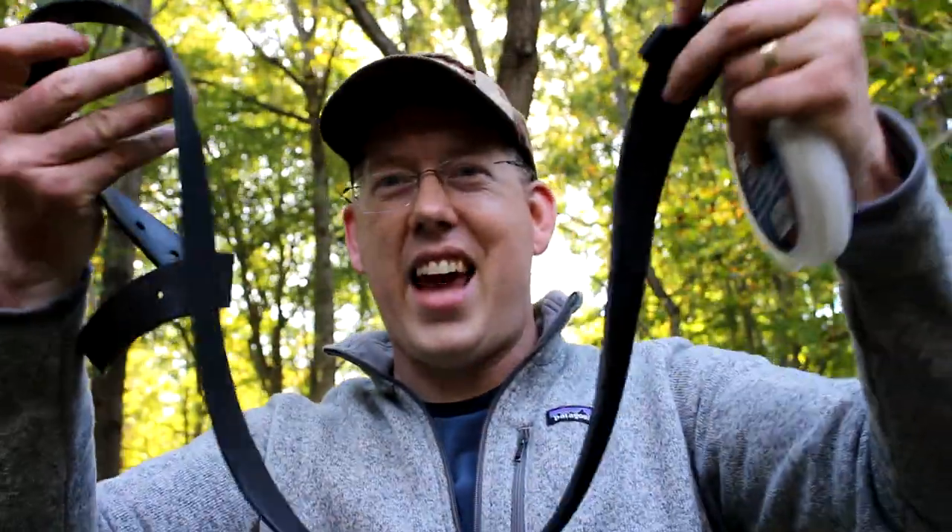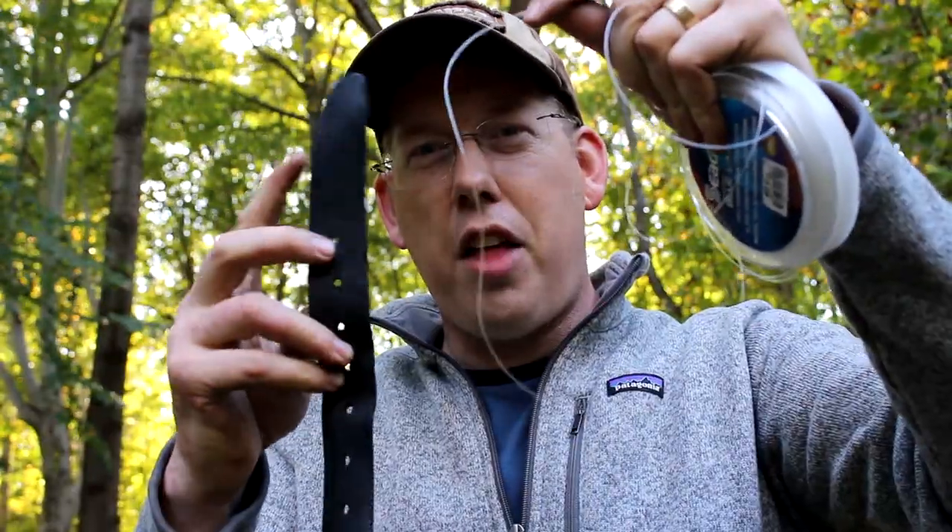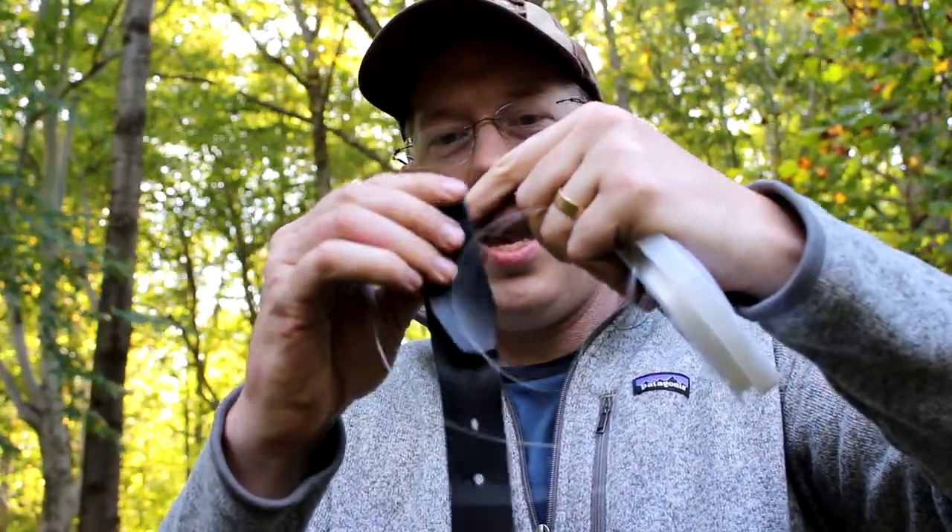For my very first tip, I'm going to show you how to straighten out mono and fluorocarbon leaders. When you take leader off the spool, it's all curly and kinky. I'm going to show you how to straighten it. First, take your belt off, take your leather belt, fold it over, and pinch the monofilament and pull it through.